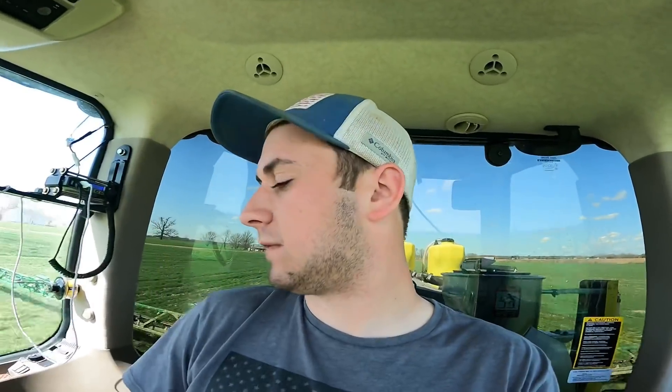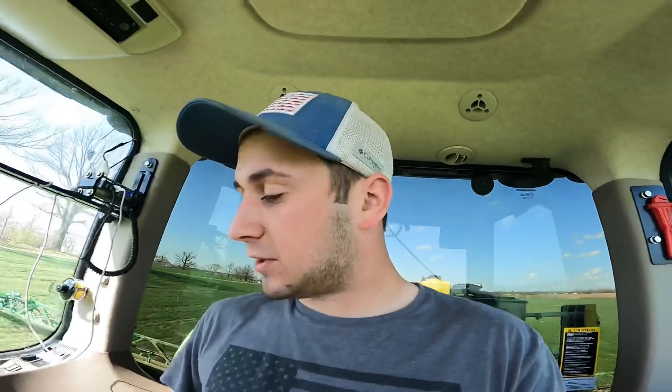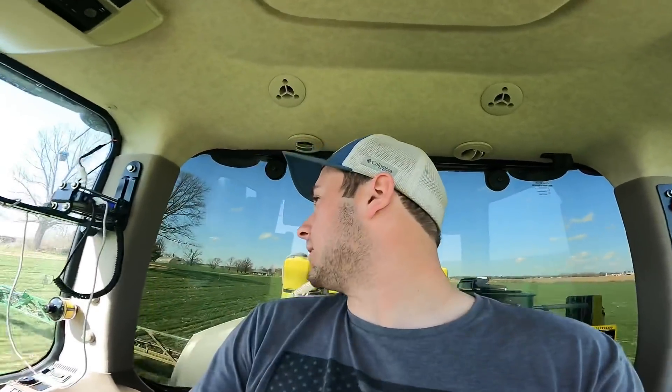I just finished up Jim's wheat. Jim is one of our neighbors — good guy, he's a little bit older but we're always helping out with his wheat and sometimes spraying some other things. Now I gotta go back home, clean out my sprayer, and get ready to spray some corn ground for Dad.